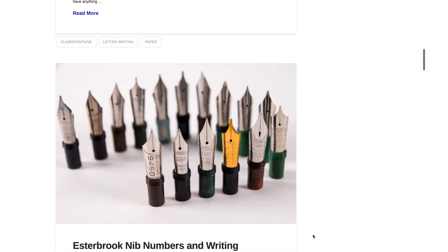So what can you expect to find on here? Well, we're going to do a lot of fountain pen basics, so if you're just getting started using or collecting fountain pens, look for some great information here that you should find pretty helpful.